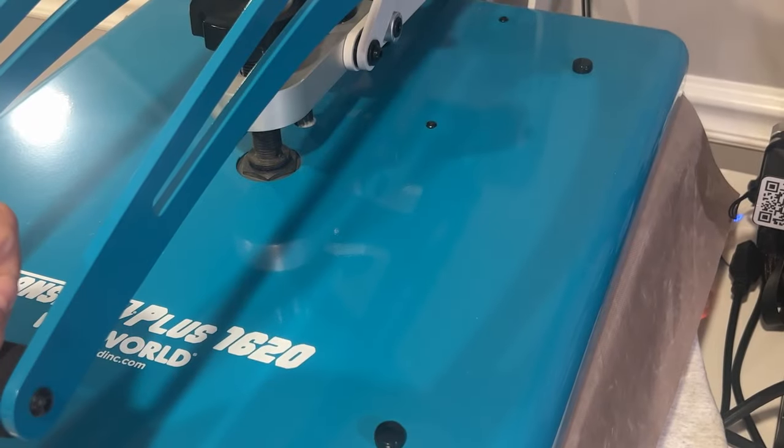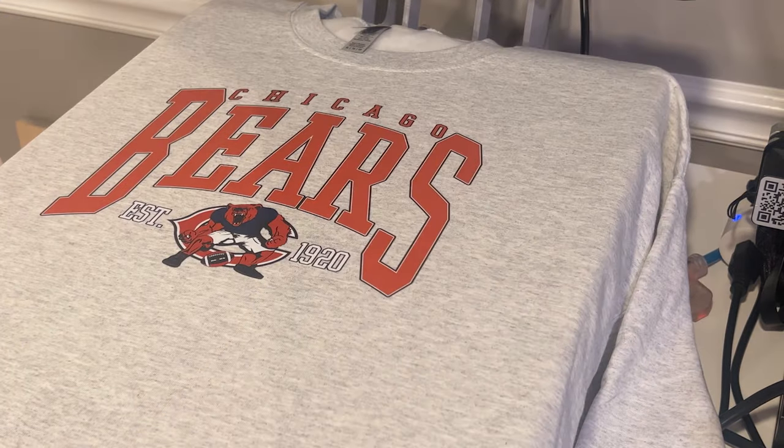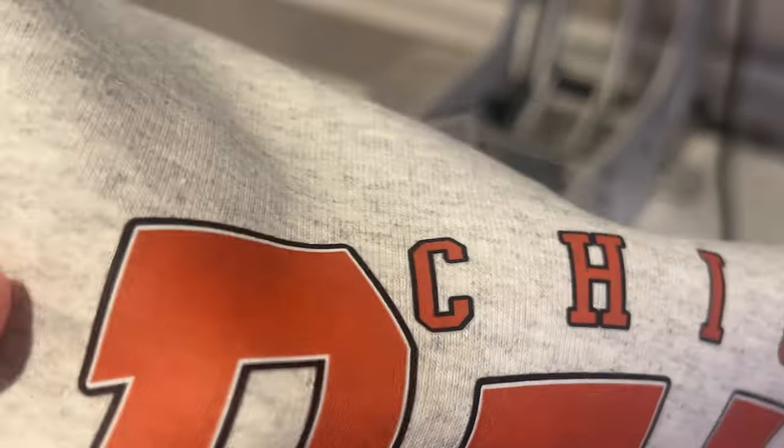Once I do that I put the teflon sheet over again and press it for an additional 10 to 15 seconds to really make sure it is fully on there. You can see up close that it looks really good, sticks to the fibers, and it's very vibrant. This process is so super easy and gives such high quality professional prints — you don't have to cut and weed your vinyl, you can do distressed looks, different colors, layers, all so easily, literally by going file, print. I highly recommend it — if you want to hear more about the specific printer I use and my initial thoughts, I'm going to link that video up on your screen.